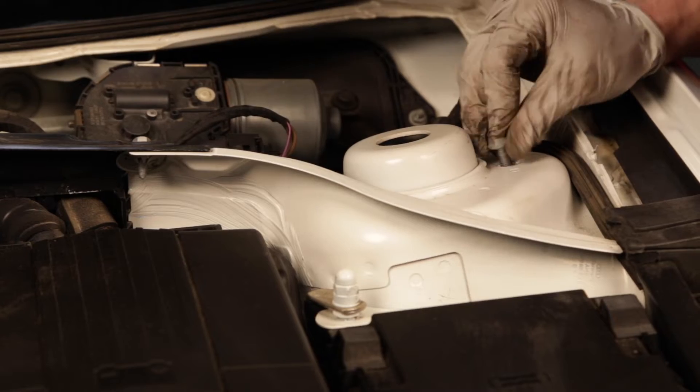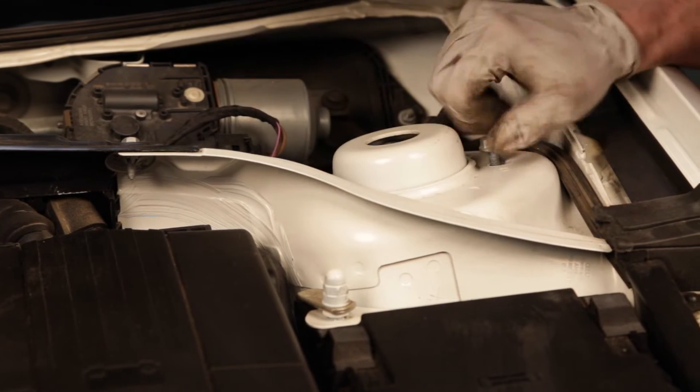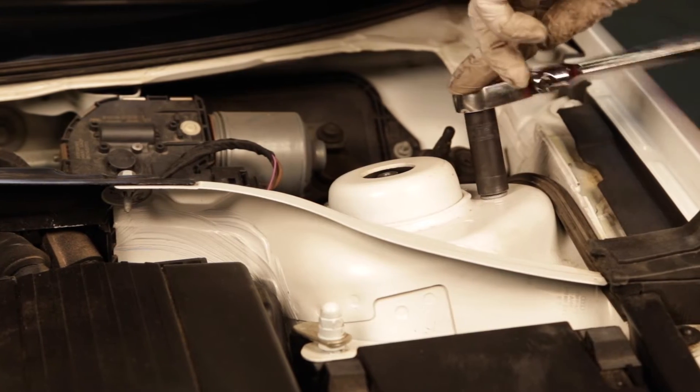Place the coilover into the wheel well and align the mount into the shock tower. Reinstall the three bolts that hold the top mount to the tower.